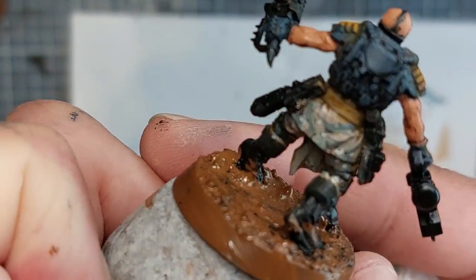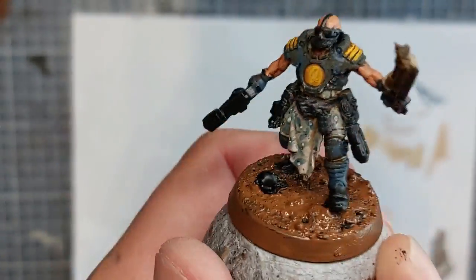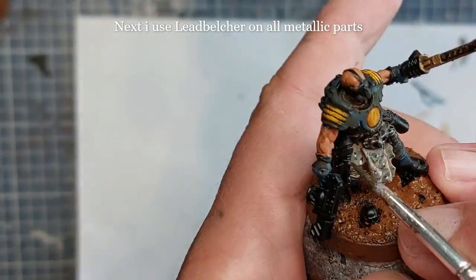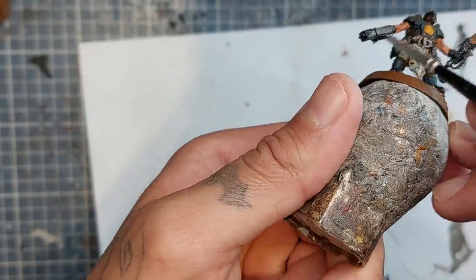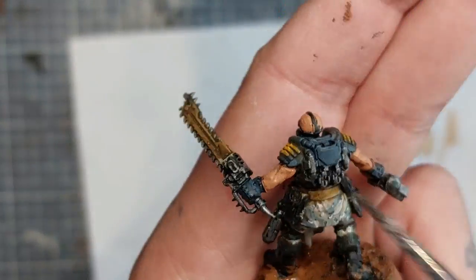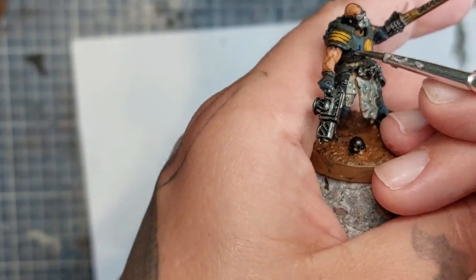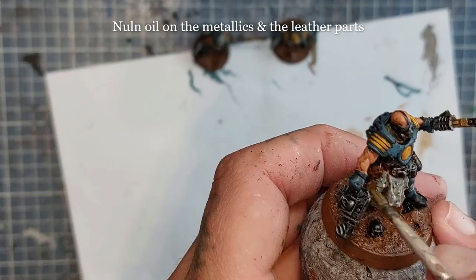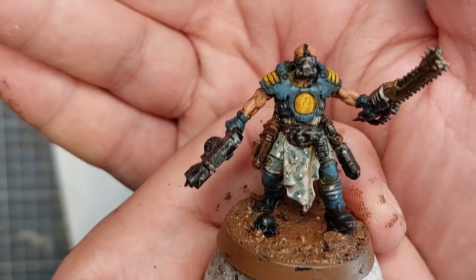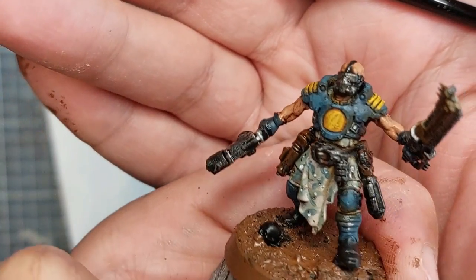I'm adding Corax White dots at random spots on the camo — I just like the look of it. I'm going to use Leadbelcher on all the metallic parts: the teeth of the chainsword, the belt buckle, the gun, some armor paneling on the back, the breathing mask, the glasses — anywhere you want metal. I lost a bit of footage, but I'm using Mournfang Brown on all the leather parts like the belt and gun holsters and straps. I then highlight the blue armor again with Dark Reaper and then some Thunderhawk Blue, and apply Nuln Oil on all the metallics and leather parts. I also did the base with Mournfang Brown.